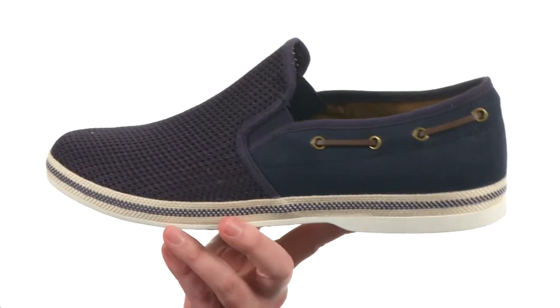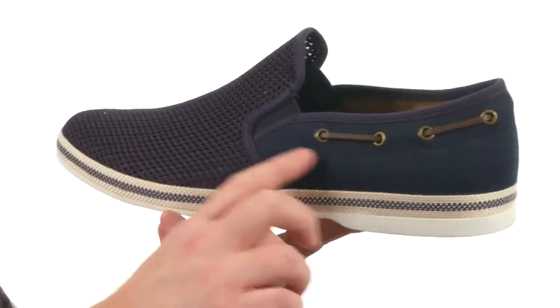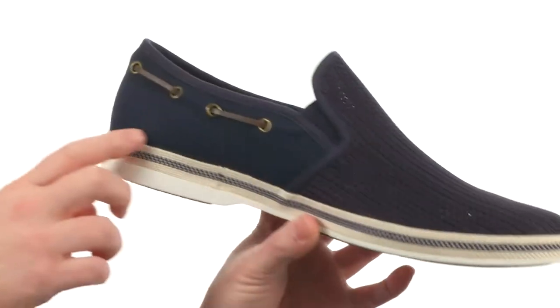These shoes are ready for summer. They're made with this breathable mesh here on the upper and we've got some nice lace detailing back here. The back gives it a little nautical flare, and got this canvas that wraps all the way around.